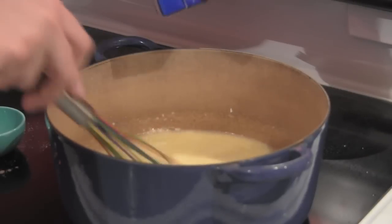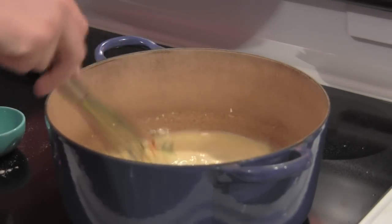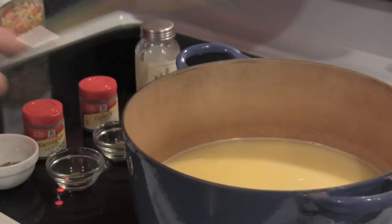I'm going to add in the rest of our chicken broth, just a little tiny bit at a time. Keep on whisking away. You can tell the sauce got a little bit thicker.